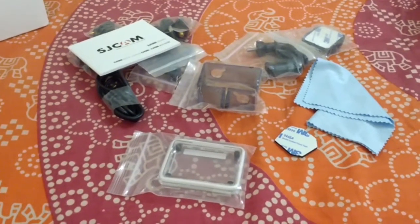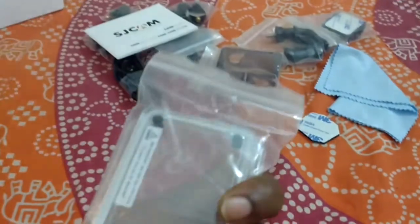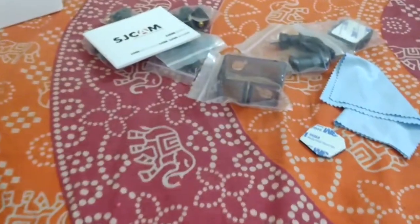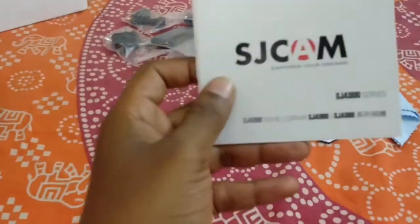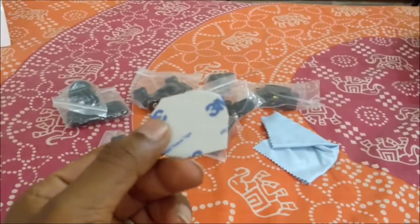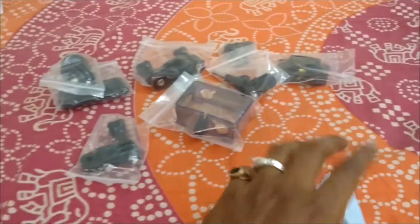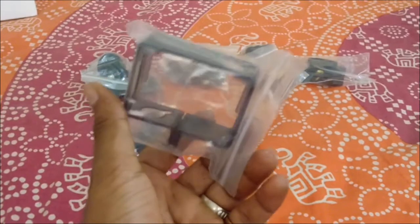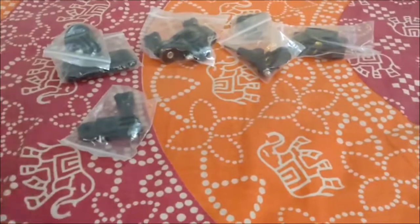Now let's see what I got in this box. So this is the additional cap for the waterproof case, a USB charging cable, SJCAM SJ4000 manual, 3mm tape — I've already used it — a wiper, an additional case if you don't use the waterproof case, and different types of mounts.